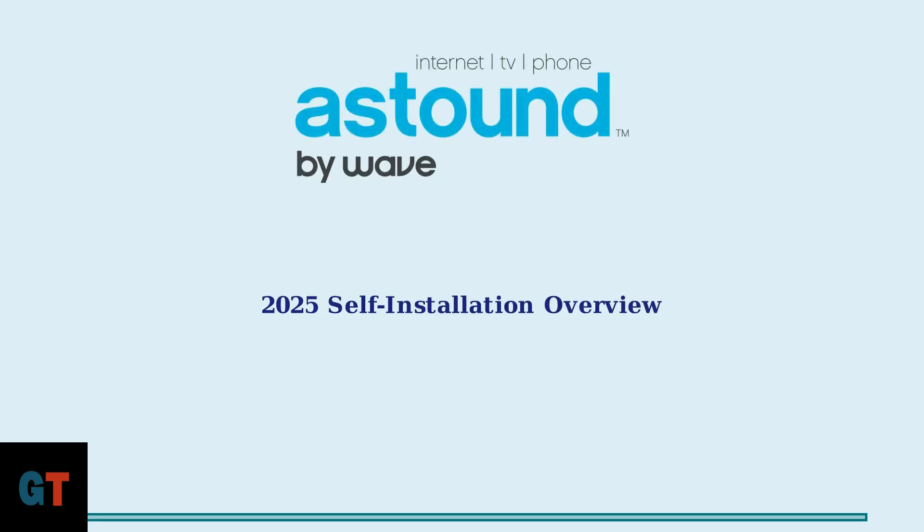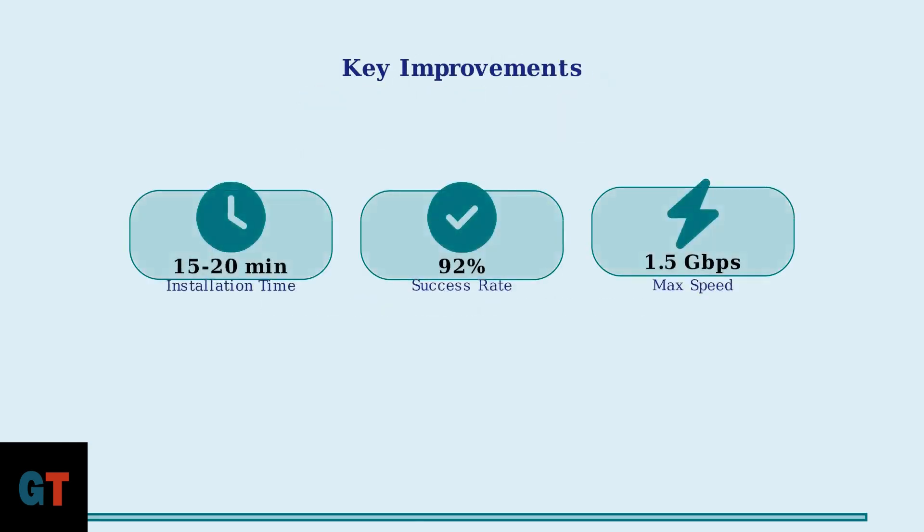Astound Internet has revolutionized their self-installation process in 2025, making it faster, more reliable, and user-friendly than ever before. The improvements are remarkable. Installation time has dropped from 45 minutes in 2023 to just 15 to 20 minutes today, with an impressive 92% first attempt success rate.